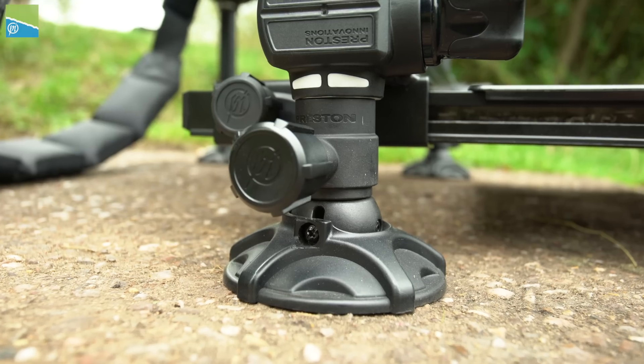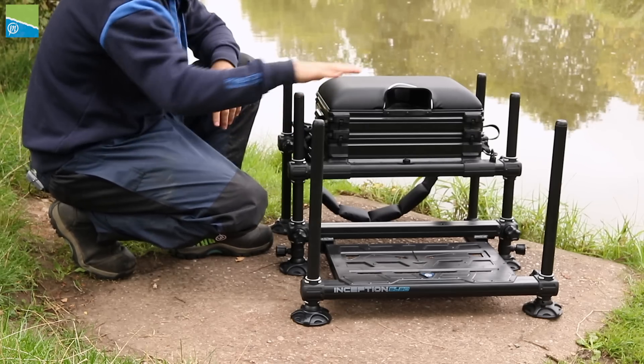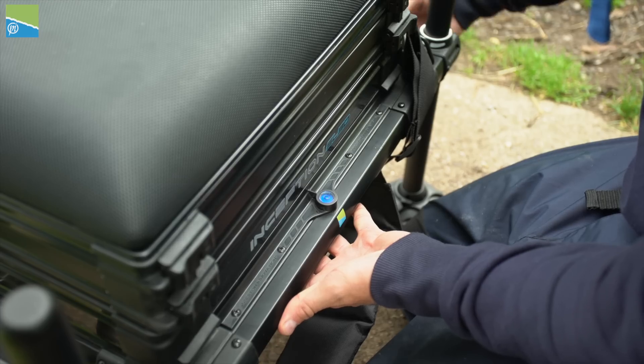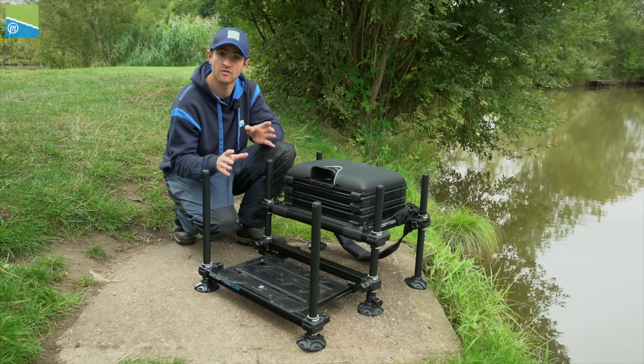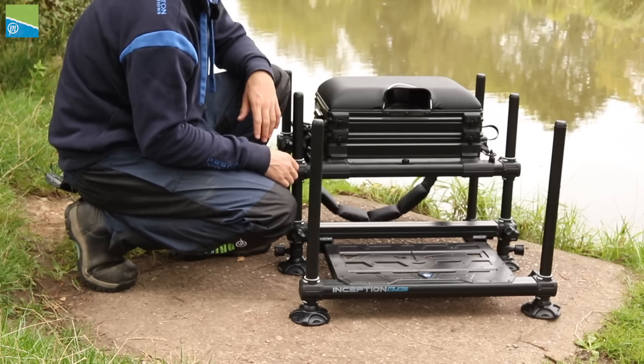The reason we haven't gone for telescopic legs throughout the whole seat box is, one, to save weight and keep it down, and two, to keep a nice level platform throughout — which is aided by a spirit level at the back of the seat box, helping you get the box completely level. However, if you do want telescopic legs on this Inception seat box, they are available to buy as spare items, so you can add as many as you want.